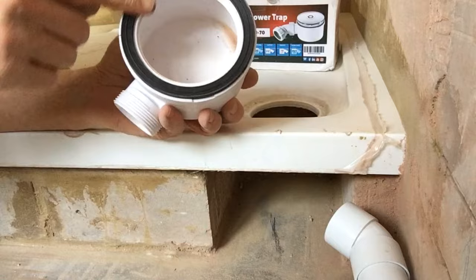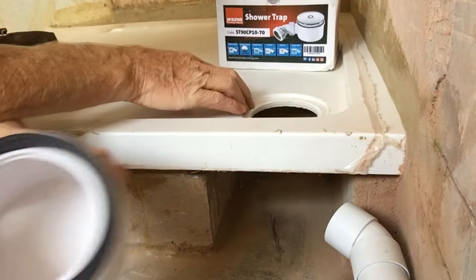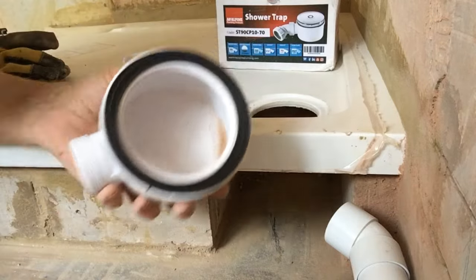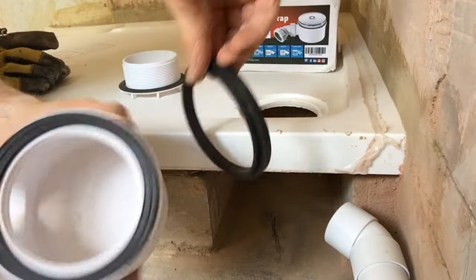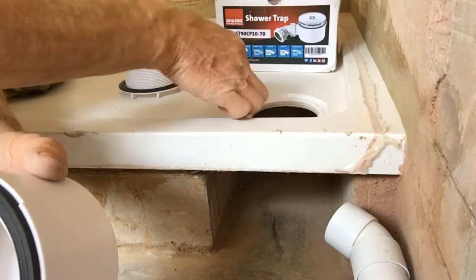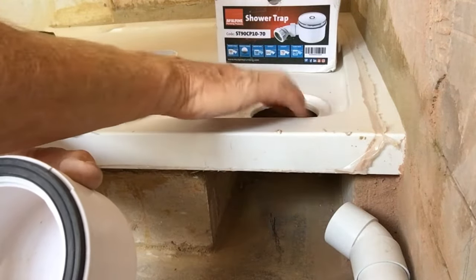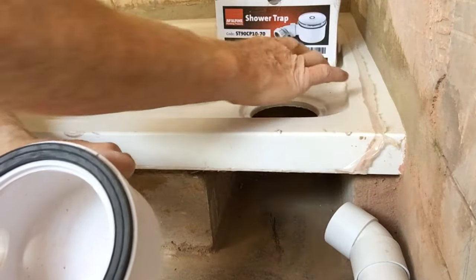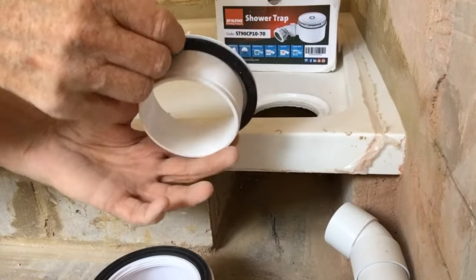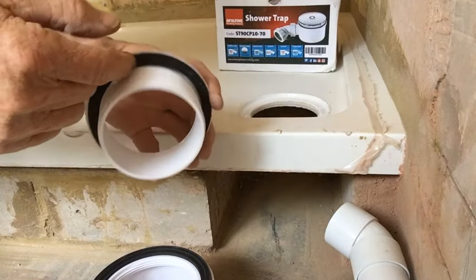These rubber seals come in two thicknesses basically. If the material your shower tray is made out of is more or less than 10 millimeters thick, you use one or the other of the two rubber seals which you'll find in the box. We're using the thin one today. Make sure you don't fit the trap and leave the protective film on your tray because that's not going to work - remove the protective film from around that trap first. This rubber seal is sided: it's flat on one side and slightly beveled on the other, so make sure you get that right.